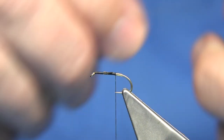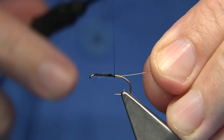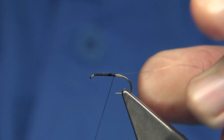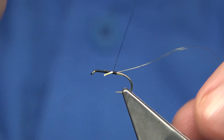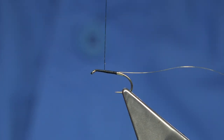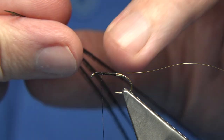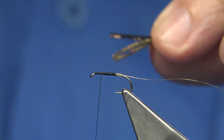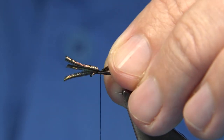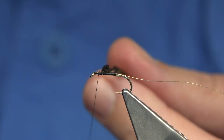Now to protect the body I'm going to use peacock herl on it, and a fine gold wire — I'm going to catch this in full length. There's a few ways you could tie in peacock herl. What I'm going to do here is get three strands, three lengths of peacock herl. Just making sure the tips are lined up. I'm going to catch it at the top. Give yourself plenty of room up here.